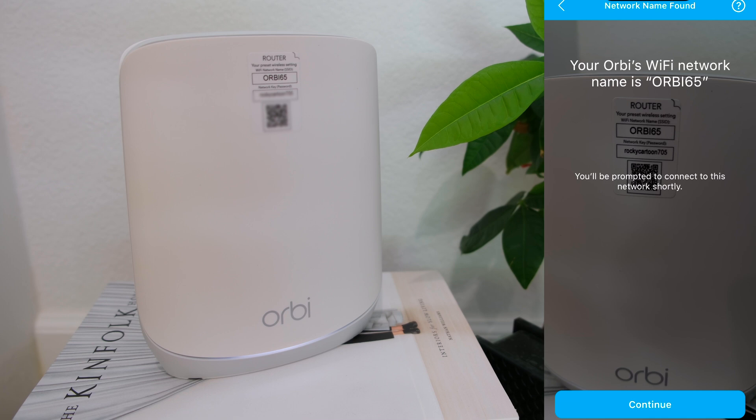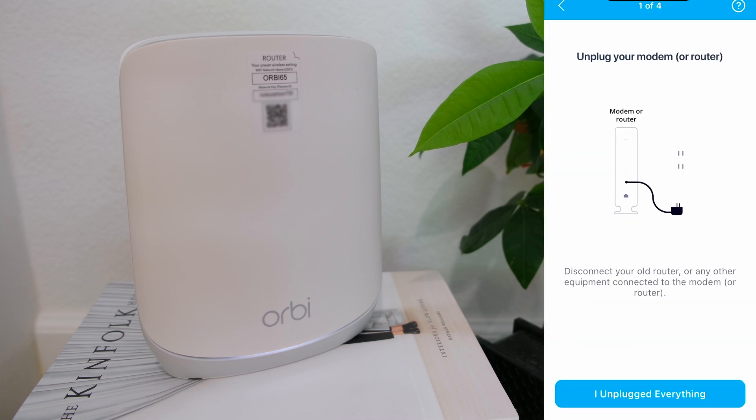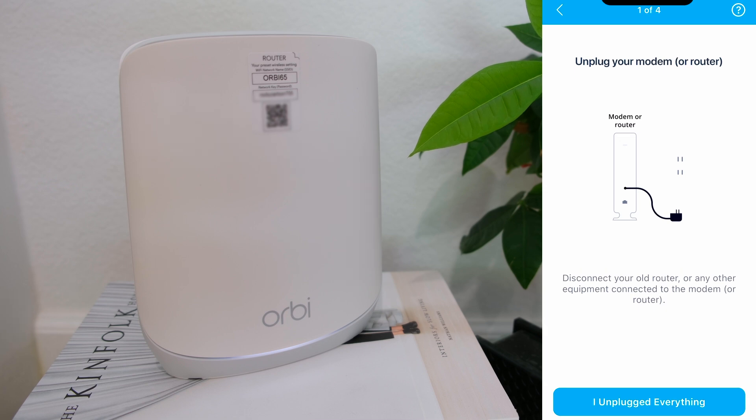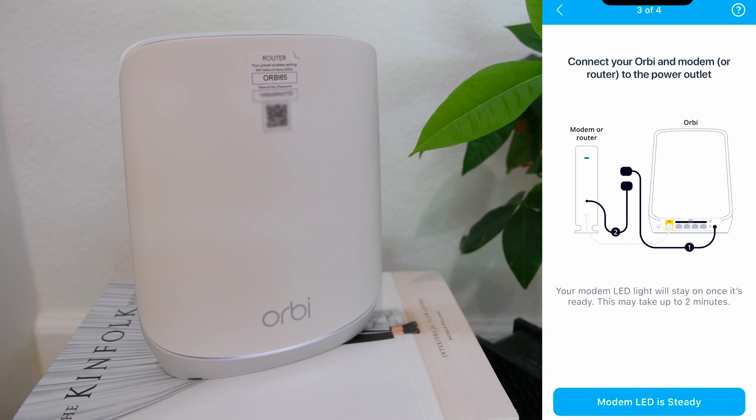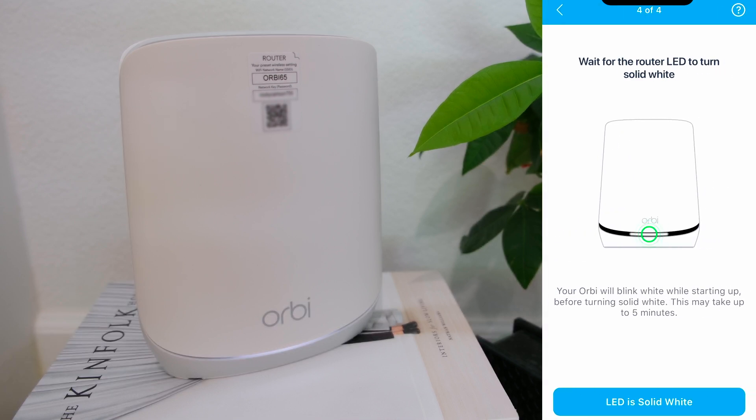Since we disconnected the old router at the very beginning and connected the new router, these next few steps will go a lot faster. Tap 'I unplugged everything,' then tap 'Ethernet is connected.' The modem LED light should be on and stayed on by now, so tap 'modem LED is steady.' If not, wait for it. Tap 'LED is solid white' on the Orbi when it's true, then tap next.